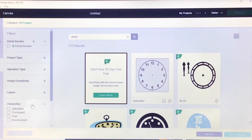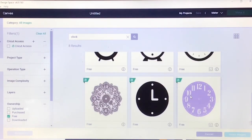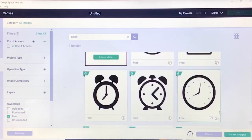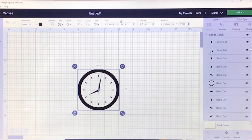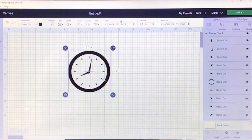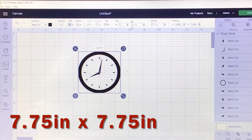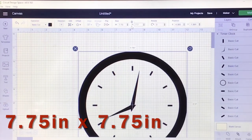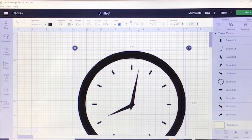Since I'm not a Cricut Access member, I try to find free images. If you go to the Ownership filter, you have options: images you've uploaded, purchased, free, and downloaded. I choose the free option to see what's available. The one I chose is just a plain clock that I can work with. I can see it's a layered design because in the layers panel it has multiple pieces. The clock face size is 7.75 by 7.75 inches — I did have to unlock it to make it a perfect circle.